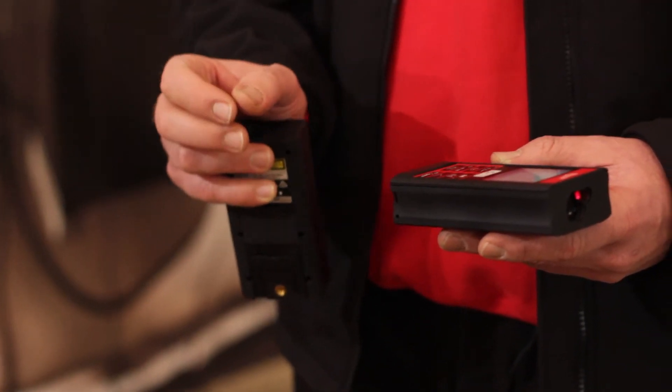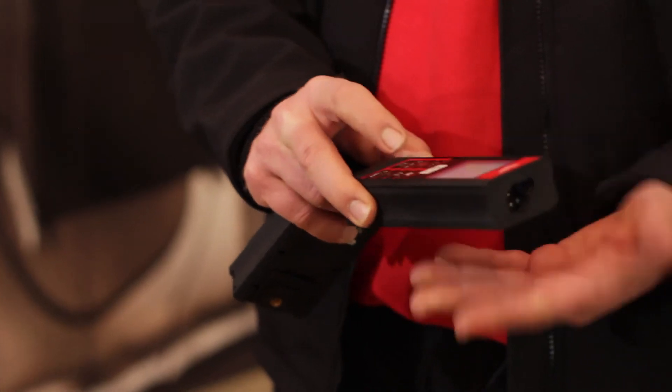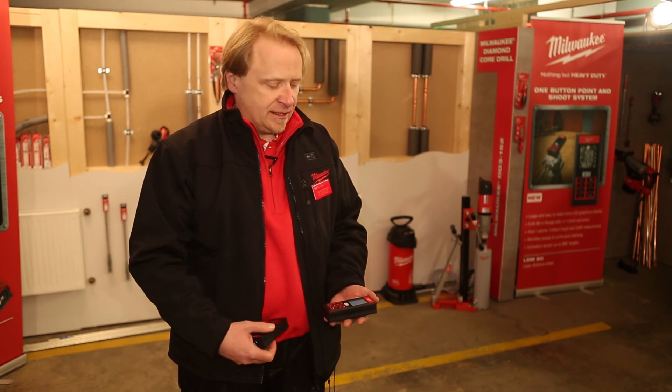With the LDM 80, it is only one shot on the top, and we have the whole triangle measured — all three angles and all three lengths. This function is important for drywall builders, carpenters, and the whole building industry, making measurement easy.